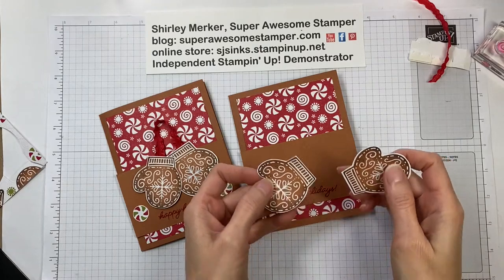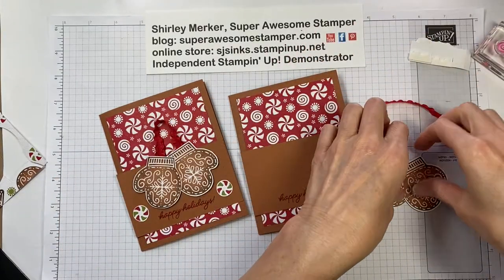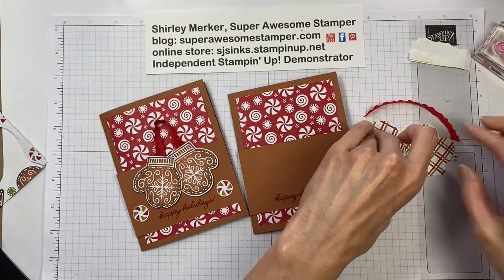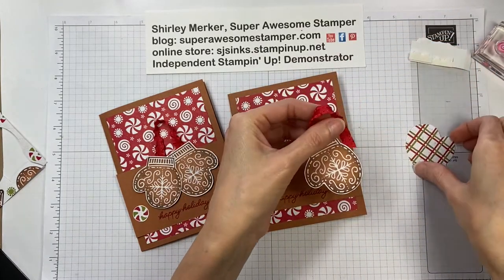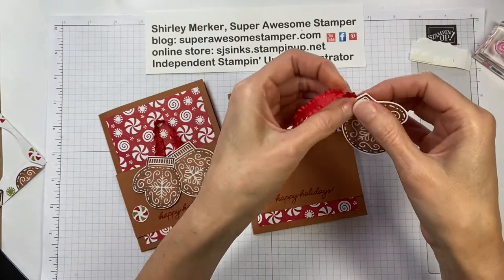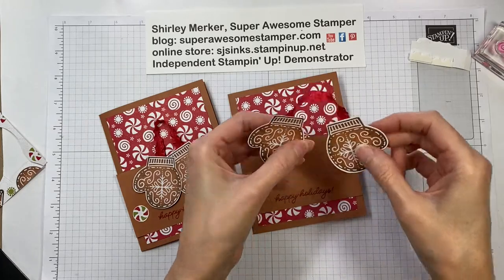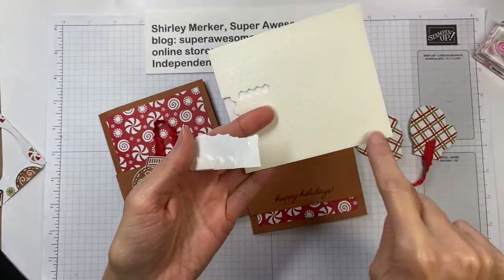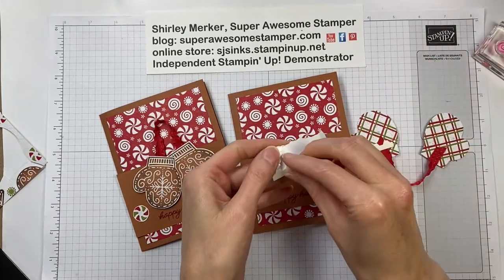I've got the two mittens and they're going to hang with the thumbs on the outside, with a string — remember when your mom would attach your mittens to a string? That was my thought. I'm attaching a little adhesive just towards the cuff to anchor our string under the mitten, centering and wrapping it around to grab the other one. This is the Mini Ruffled Ribbon in Real Red — it's part of the suite. I cut about four inches, about 11 centimeters. On the back side I cut the edges of the mini dimensionals and did two squares to attach over the end of the ribbon, anchoring it.